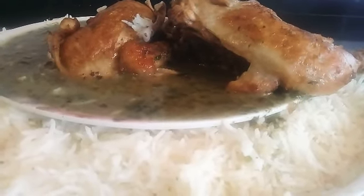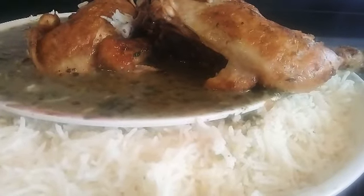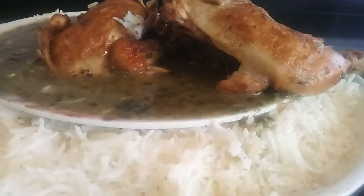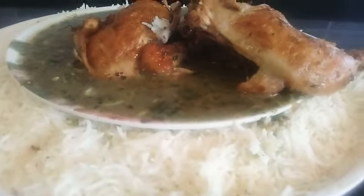I will cut it and cut it into slices. I will cut it and cut it out. I will cut it in the pan. I will cut it out.